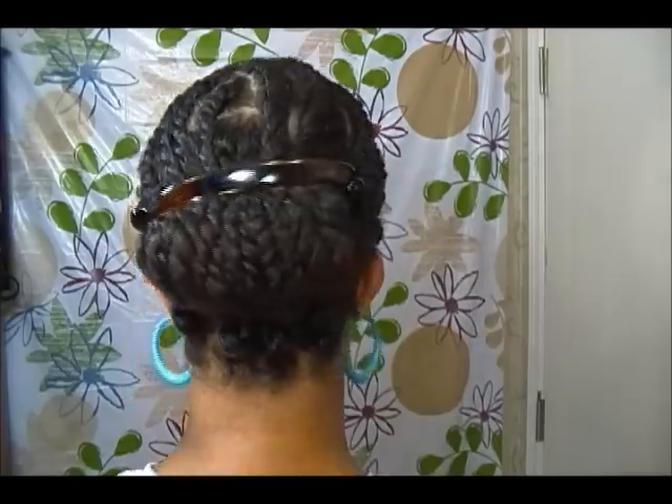And that's the back. So let me know what you think. Have a good day. Bye-bye!